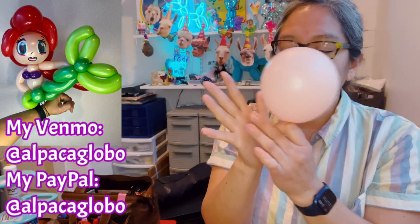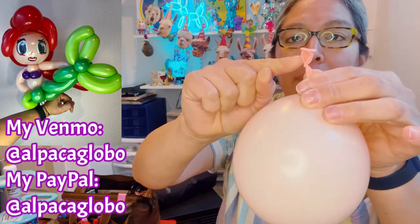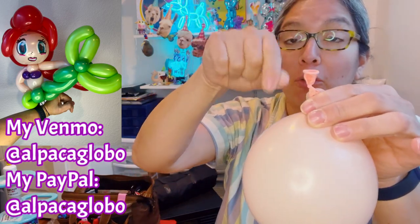You're gonna get something slightly bigger than the palm of your hand — slightly, slightly bigger. Now you tie it close to the nozzle but leave a little tip. Leave a little tip there when you tie, because this is gonna be helpful to attach it to the tail in a moment.